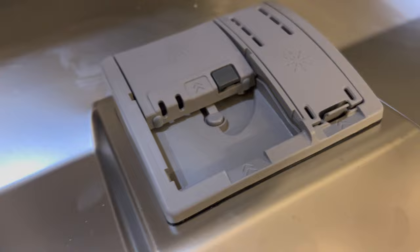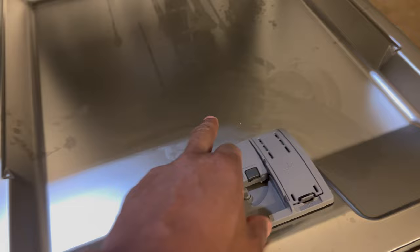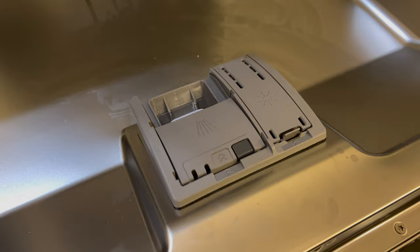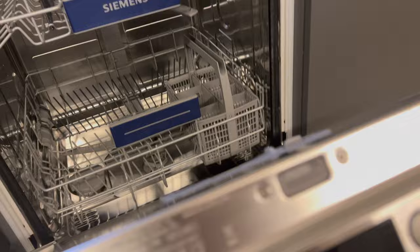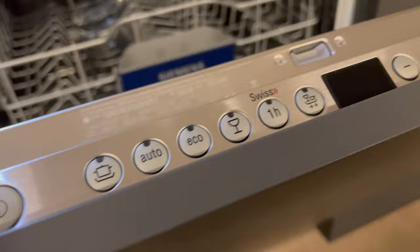If you need to get back inside the compartment — say you need to add more liquid or powder detergent, or you want to remove the pod — you come up here, press this button, and it snaps open like that. You can add detergent or remove the pod. In this case I want to wash my dishes, so I'm going to shut the drawer. Then with all the dishes loaded, I'm going to go ahead and shut the door halfway so I can see the controls.